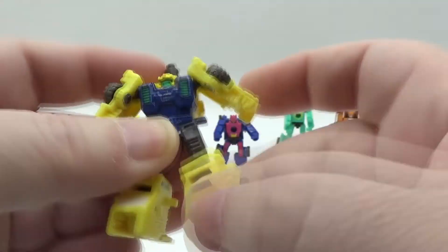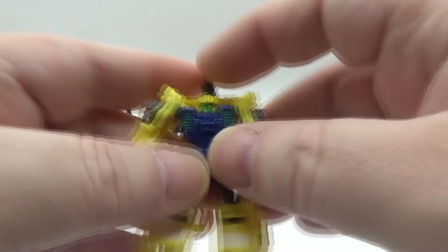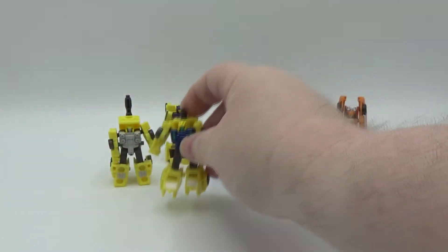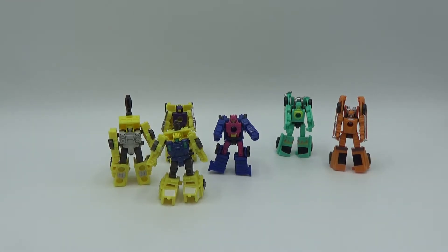Kick up, all the way there. There you go — easy peasy, lemon squeezy. So there you go — transformation and articulation for these little MicroMasters.